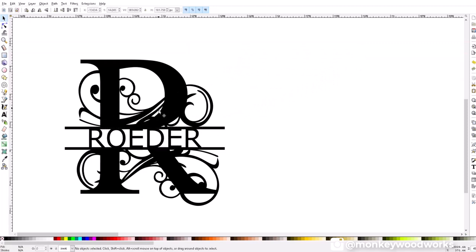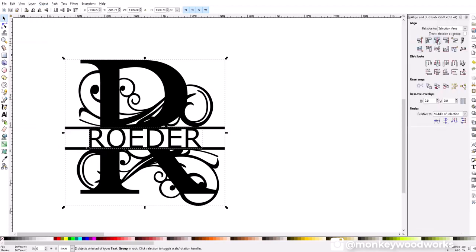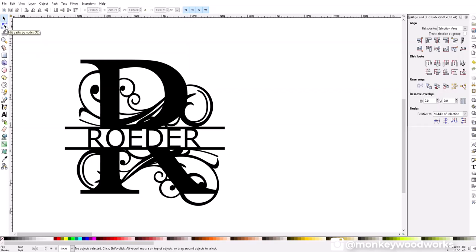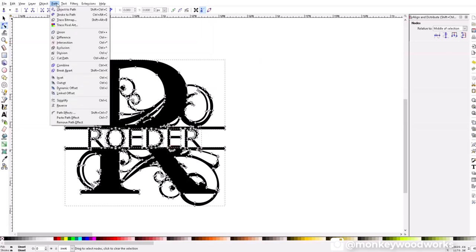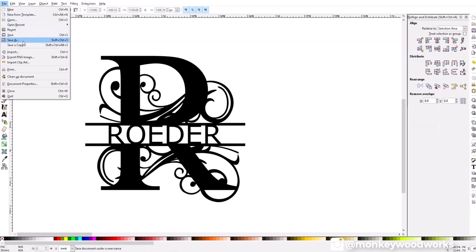To move the text I went back to the selection tool and dragged it into position on the R. To align the name, I selected everything, went to Object > Align and Distribute, and clicked the center align option. That shifted the last name a bit, so I needed to merge everything together. This is a two-step process: go to Path > Object to Path, then click the nodes tool and, holding Shift, select all the individual items. Finally, click Path again and select Union.